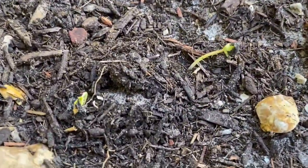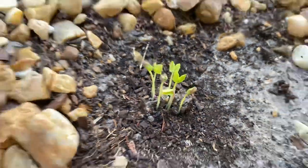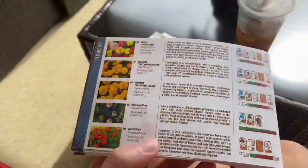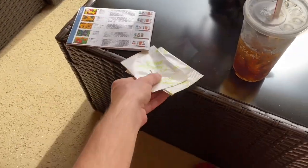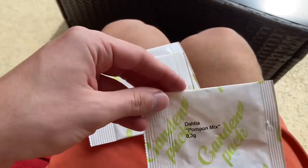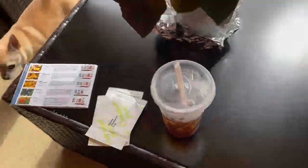Look what's starting to pop up — my morning glories! I'm using this flowering manual to determine what to do with these seeds. I'm working on planting some seeds for February since February is right around the corner. I'm going to show you what I'm doing.